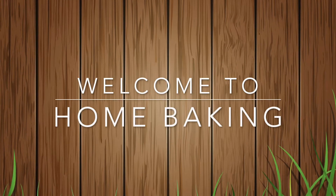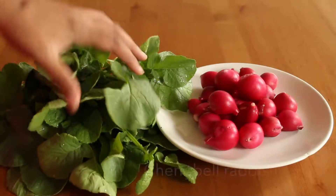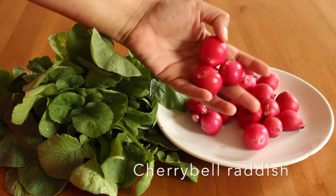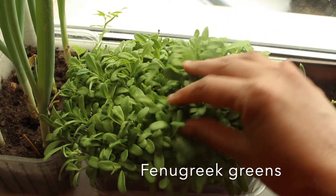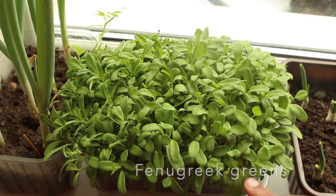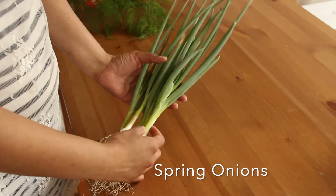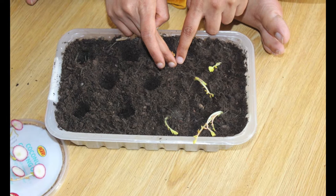Hi weavers, welcome to Home Baking! In today's video I'm going to show you the veggies which I grow in my window garden. These veggies need only small space to grow and they are more adaptable for indoor gardening. Without wasting much time, let's get into the video.